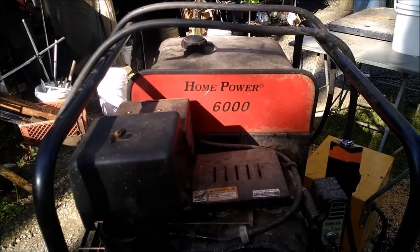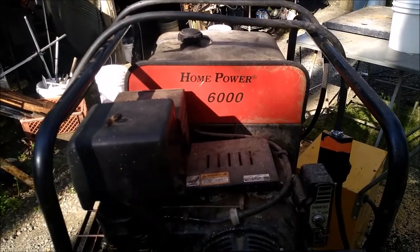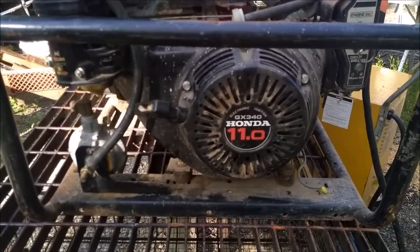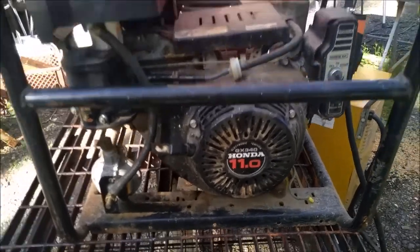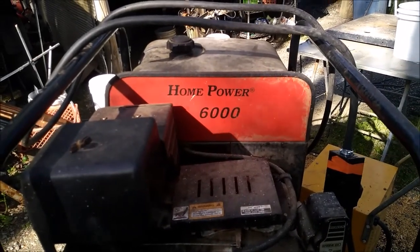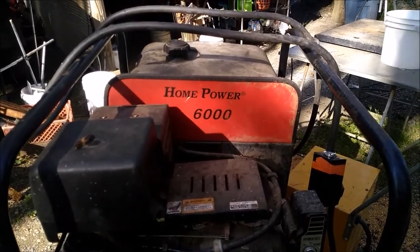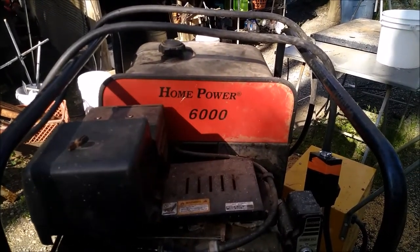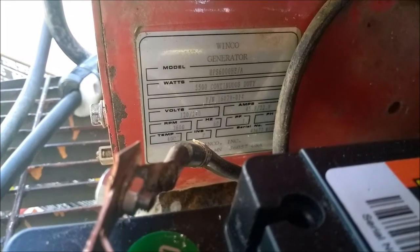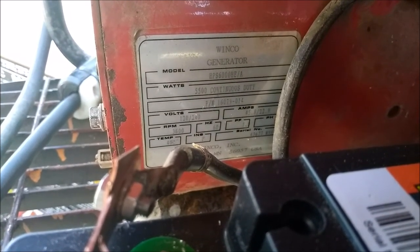The generator is a Home Power 6000. I think it's from about late 90s, probably around 2000 model. It's powered by an 11 horsepower Honda engine. This is my brother's. When I first looked at it I saw Home Power 6000 and I'm like, that sounds janky. But it's got a Honda, so that's a good start. The generator part of it is a Winco generator, made in Minnesota.